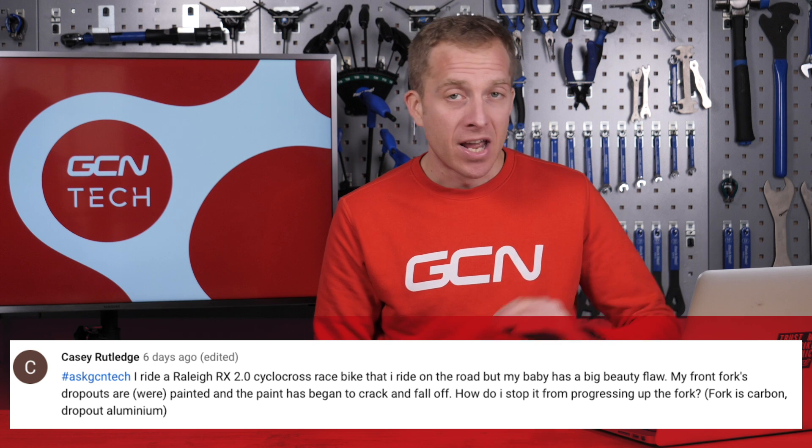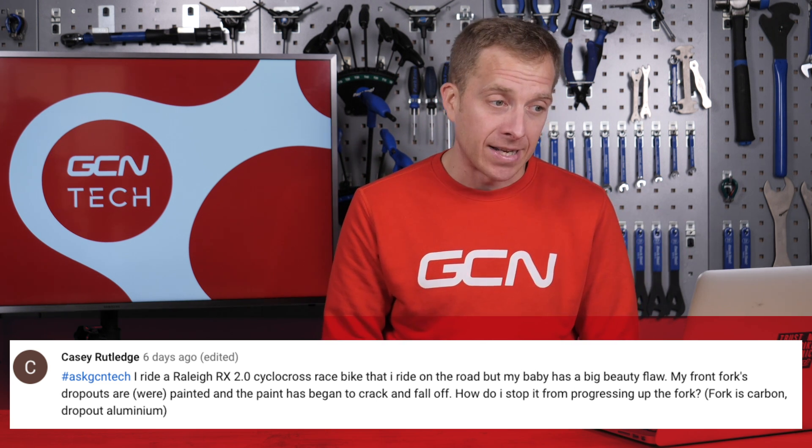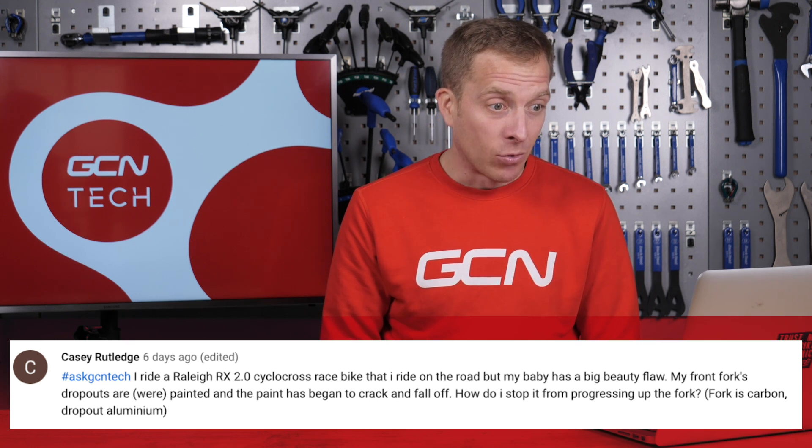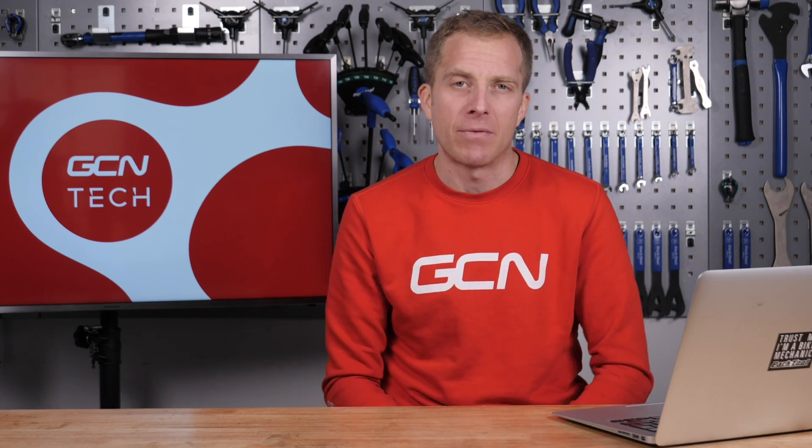Next up is Casey Rutledge, who has a problem: their front fork dropouts were painted, and while the paint has begun to crack and fall off, how do they stop it from progressing up the fork? Paint problems — never good. I consulted with my colleague Doddy over on GMBN, and luckily we agreed. Best thing to do: get yourself some acetone or an alcohol swab, clean up those dropouts and where the paint has been affected really well, then get yourself some clear nail varnish and simply paint it on there to build a bridge between the current paint and the missing area. That should seal it and prevent any paint from flaking further up your forks.